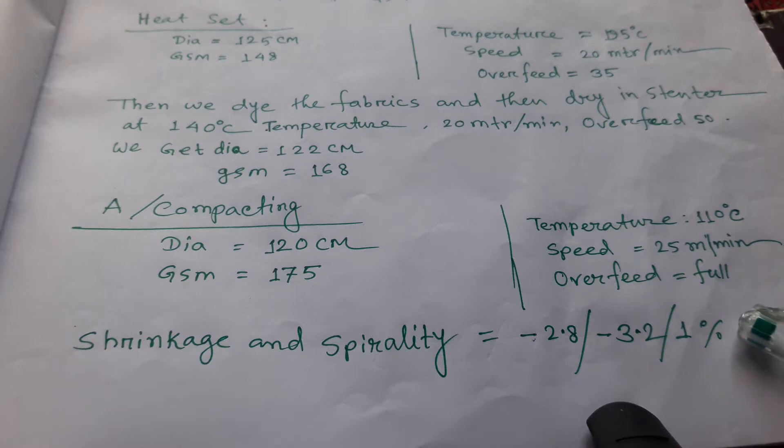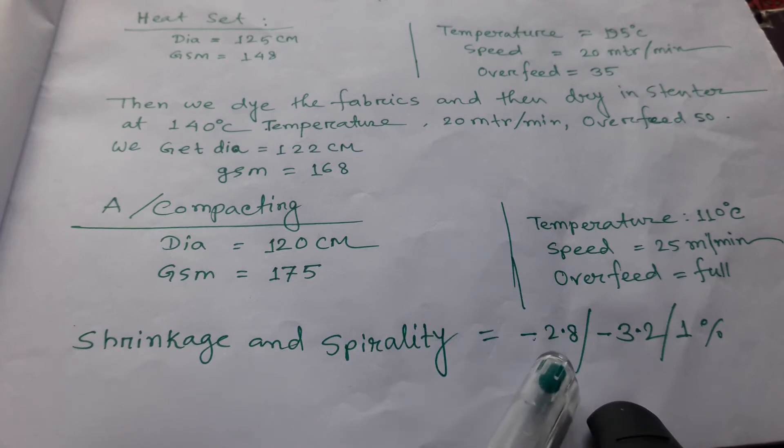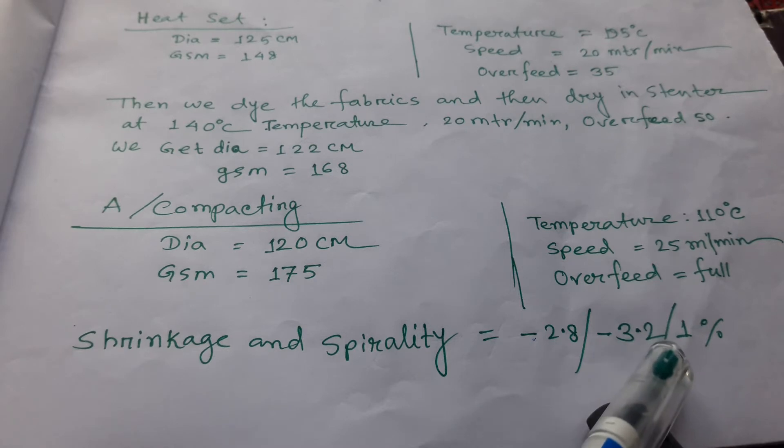After quality checking, the shrinkage results are: lengthwise minus 2.8 percent, widthwise minus 3.2 percent, and the spirality comes to 1 percent.